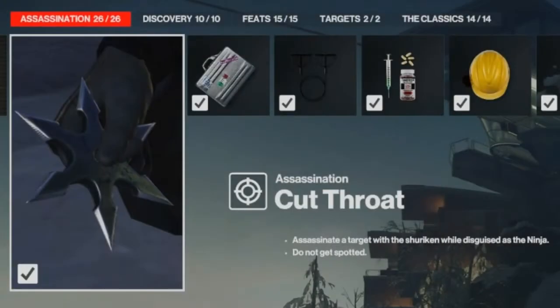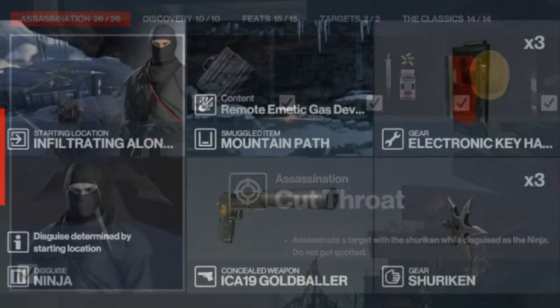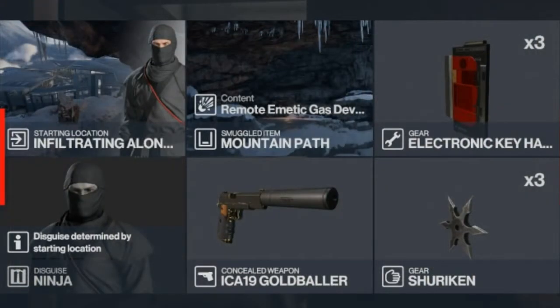Today we are in Hokkaido for the Cutthroat challenge, which entails killing one of our targets with a shuriken whilst disguised as a ninja. The only target we can really get is Yuki. For this challenge you will be bringing an electronic key hacker, some shurikens, a silenced pistol, and a remote agmatic gas grenade. We will be starting as the ninja on the mountain path.